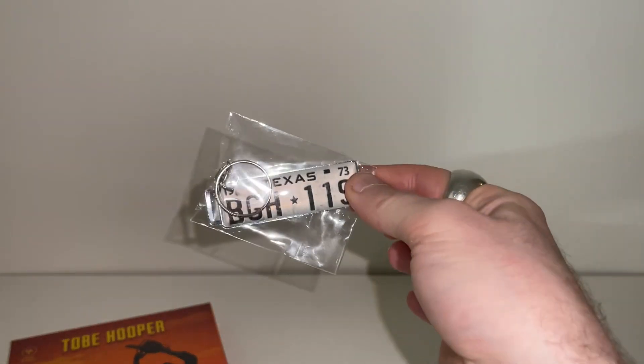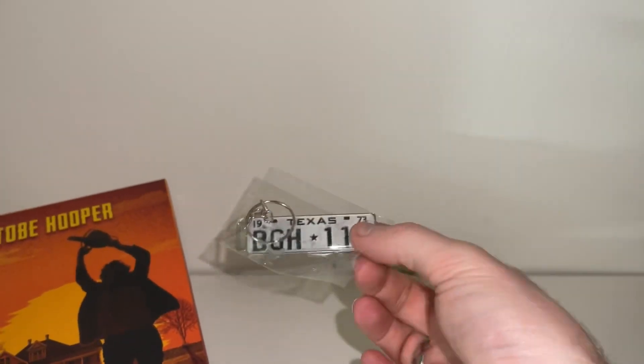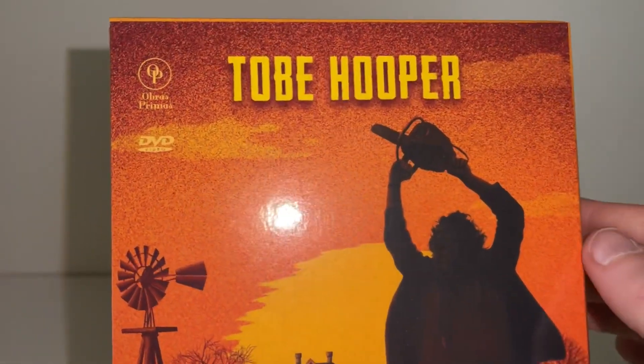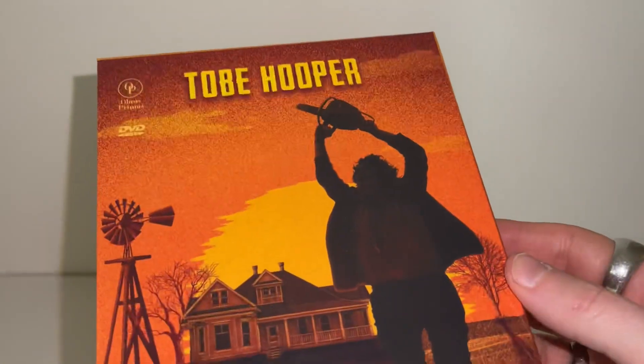We are going to take a look at the DVD box set as well. This keychain is probably included with the Blu-ray — I don't think it belongs with the DVD. So seeing that the Blu-ray is limited, this is probably a promo for that only. Checking out the DVD box set now — as you can see, pretty much the same color scheme, a very grainy look which I like for the classic first movie.